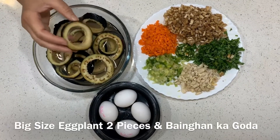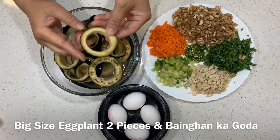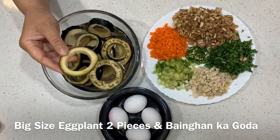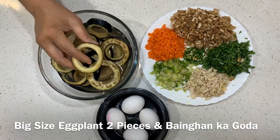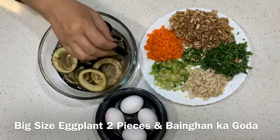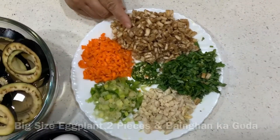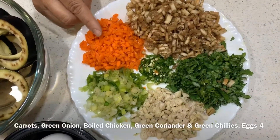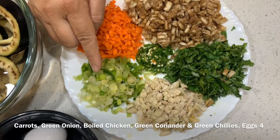यह दो बड़े बैंगल हैं, बड़े साइज़ के अंदर से मैंने गूदा निकाल लिया है। आप किसी भी बॉटल का ढक्कन लेकर नाइफ की मदद से यह गूदा निकाल सकते हैं। इनमें से मैंने निकाल के रखी है हरी प्याज।